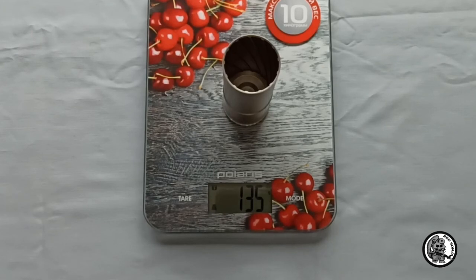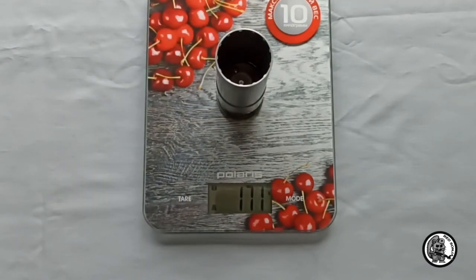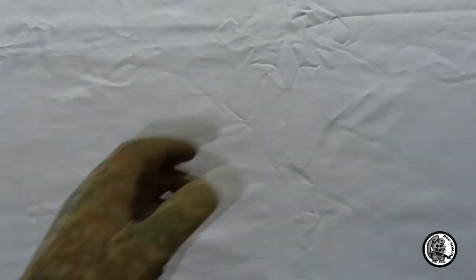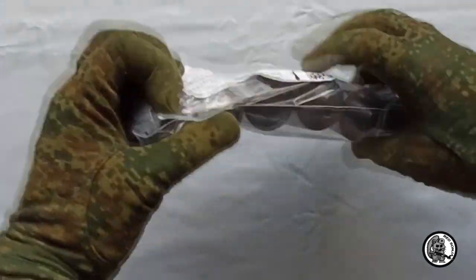The weight of the rack shell is 135 g and the kick shell is 171 g. This is what rack grenades look like — they come in packs of 6.